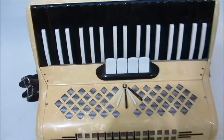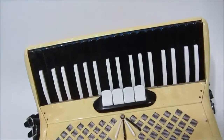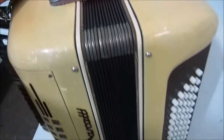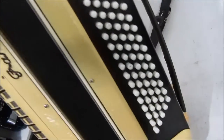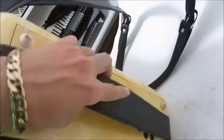Uma gaita usada, foi toda revisada recentemente. Está muito boa, como vocês puderam ver aí, o Sanfoneiro Magnus tocando no vídeo. Ela não apresenta nenhum defeito, porém é uma gaita usada. Corrêias novas.